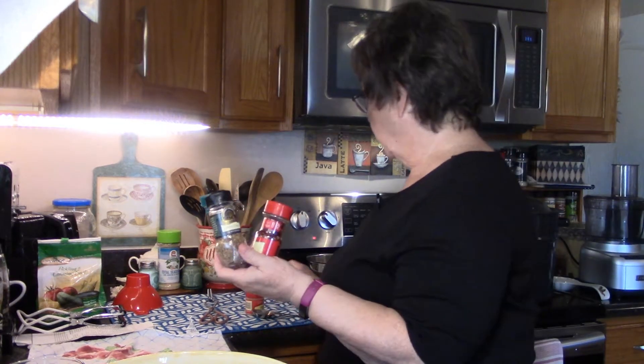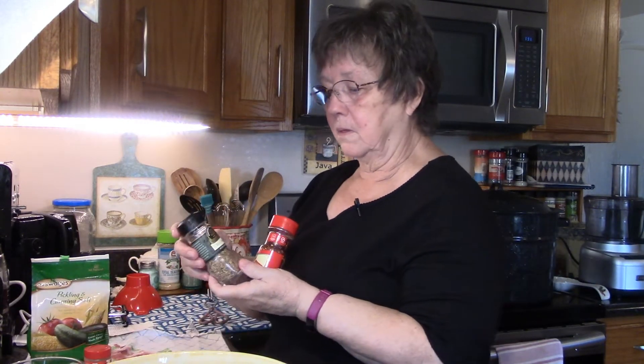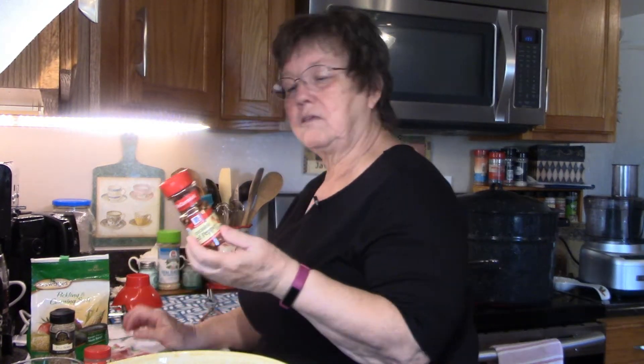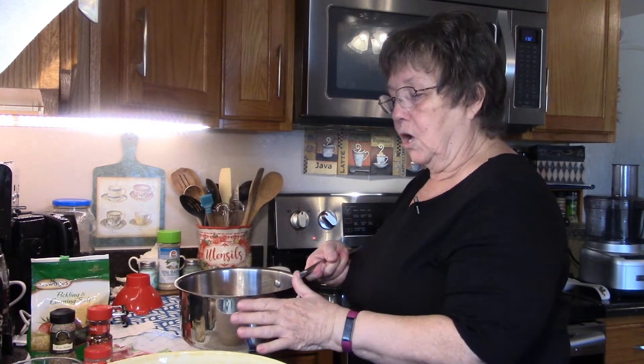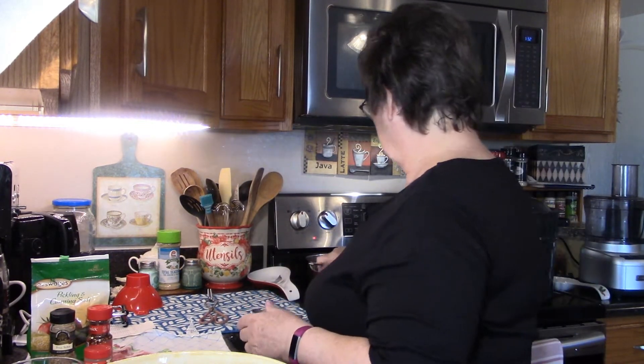Now I'm going to put my spices in. In this recipe I use three tablespoons of canning salt, a teaspoon and a half of fennel, two teaspoons of dill seed, and about one teaspoon of red pepper flakes which just gives it a kick. In my saucepan I have two cups of water and four cups of apple cider vinegar.